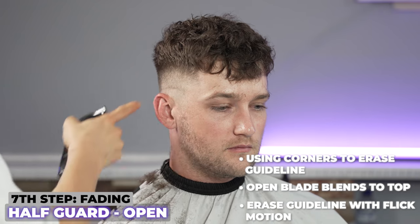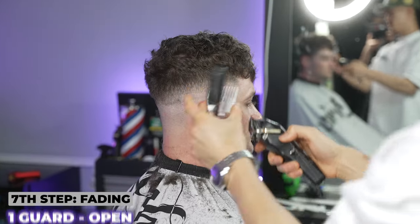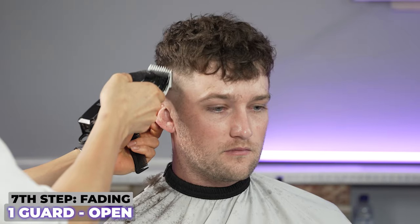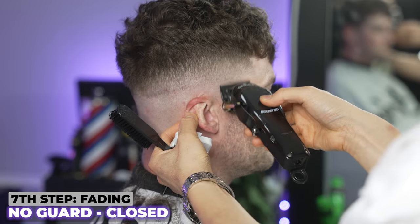Now I'm going to come in open and do some detail work. I see dark spots here, here, and here — I'm going to use my corners to take those. I'm even going to come back in with a one guard and take all that little bulk I see — one here, here, here — coming in with it open to take all that.